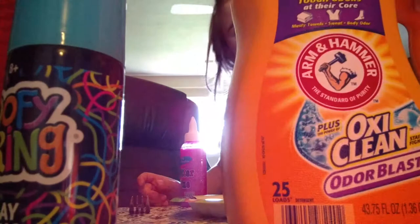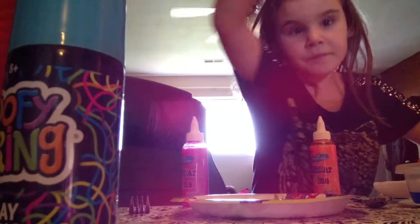So we're going to make these two — orange or pink, whatever. We are going to use this kind of laundry soap. My grandma is going to be right here with me.